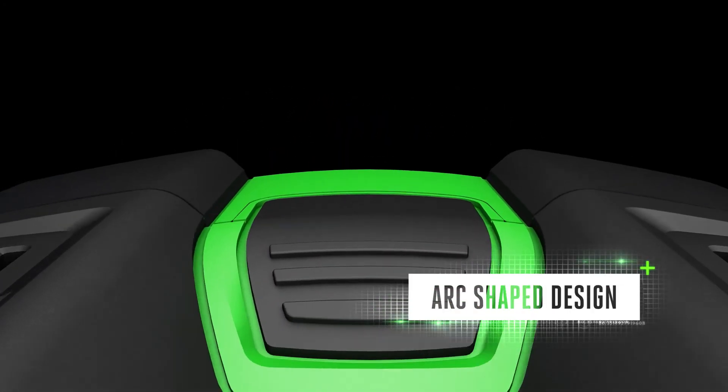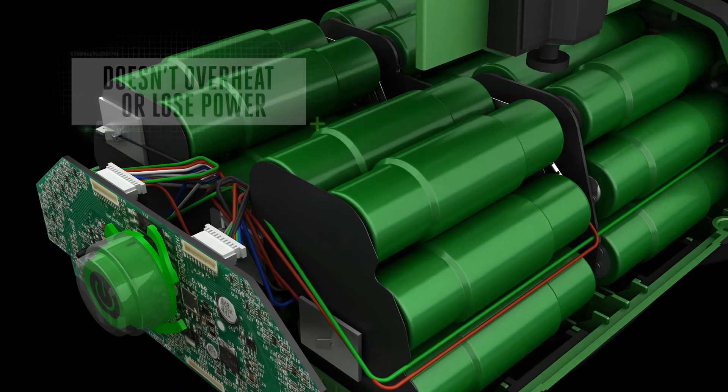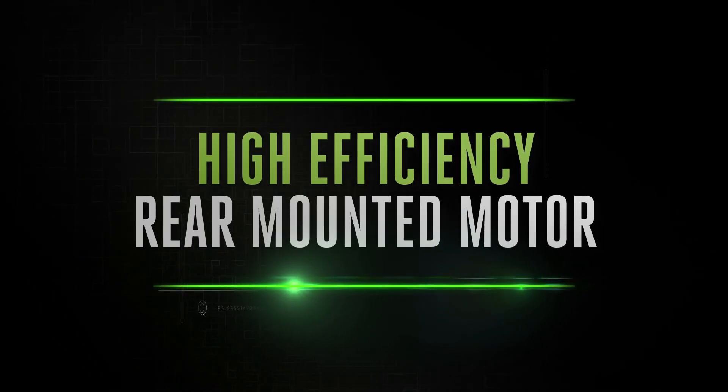Unlike brick-shaped batteries where all the cells are packed together, EGO batteries are positioned in a clever arc-shaped design. This dissipates heat more efficiently, preventing overheating to deliver long-lasting power and keep you working for longer. The Arc Lithium battery powers the multi-tool's high-efficiency rear-mounted motor.